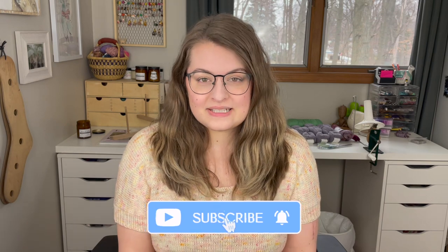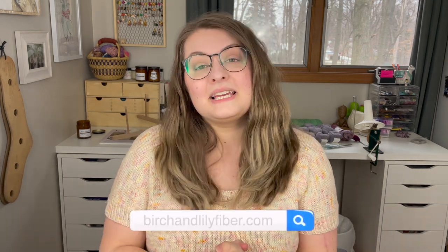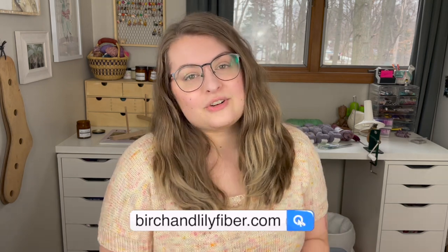Hello, welcome to my channel. My name is Amanda and this is Birch and Lily, where I talk about all sorts of fun crafty stuff. Today is another video in my pattern series — I'm going to be bringing you a whole bunch of free patterns that only use one skein of yarn. You can find me at birchandlilyfiber.com and on Instagram at birch.and.lily. Everything I talk about today will be linked down below in the description.